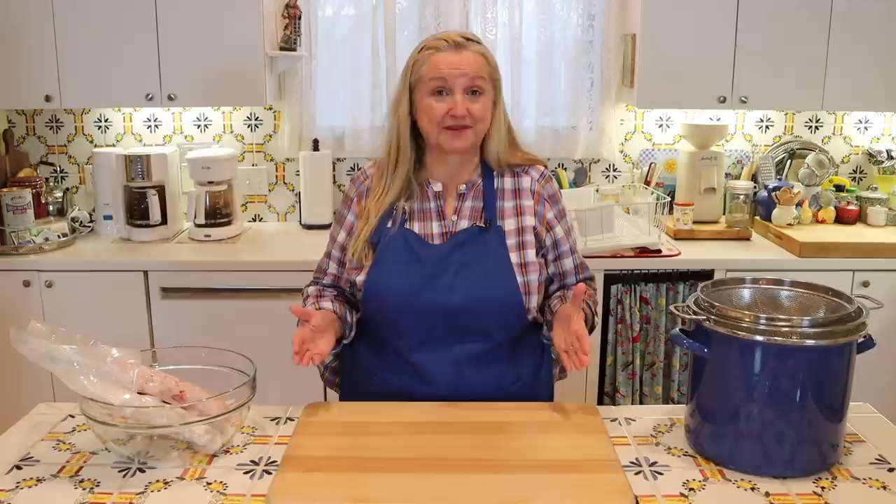First things first, I want to take a few minutes to talk to beginners who are new to rendering animal fat. But if you just want to jump ahead and start making lard, be sure to open the description underneath this video where I'll have timestamps so you can jump right in.